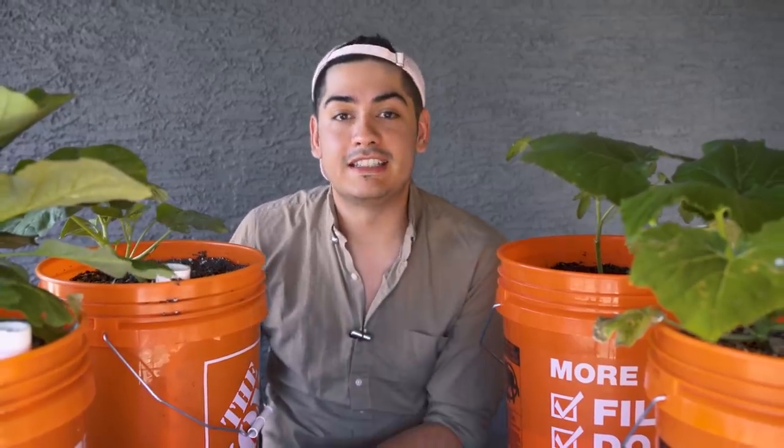Each bucket is big, productive, efficient, cheap, and easy. But gardening is still hard. There are hours of lessons that you could learn, but here are eight things that I think you need to know.